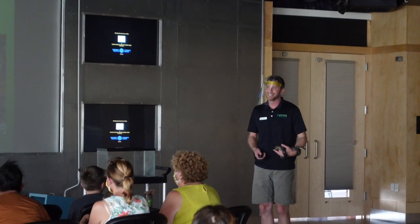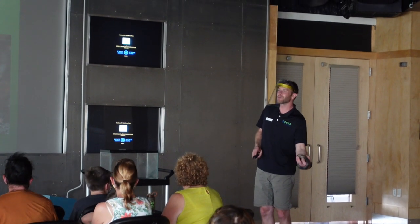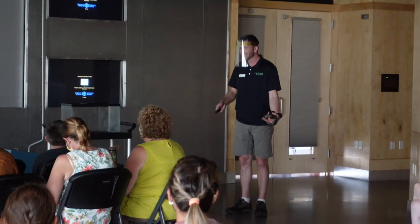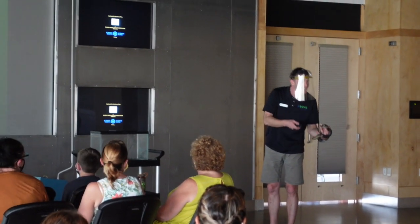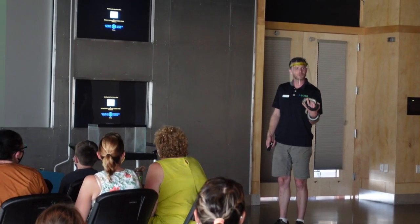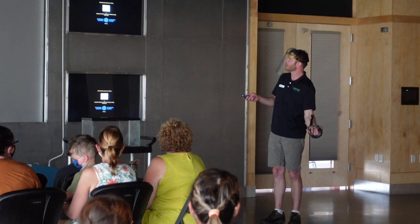Maybe in a field, under something? In some old hay, maybe, or some compost — you might find eggs in a compost pile, or a rotting stump, something like that, under some rocks.